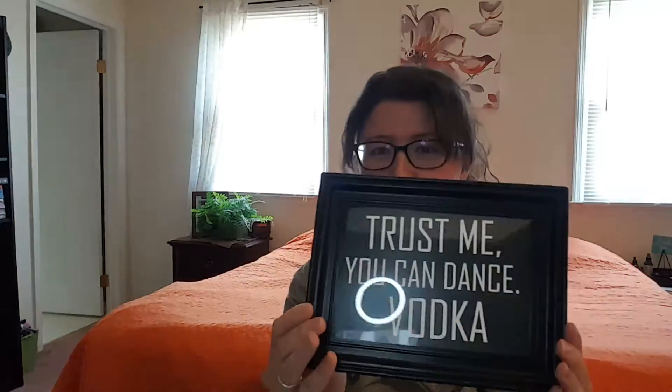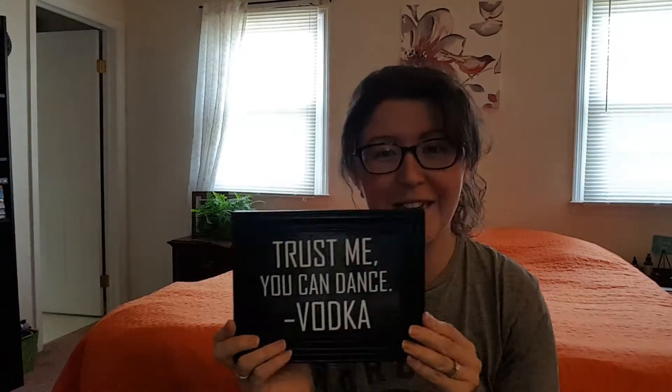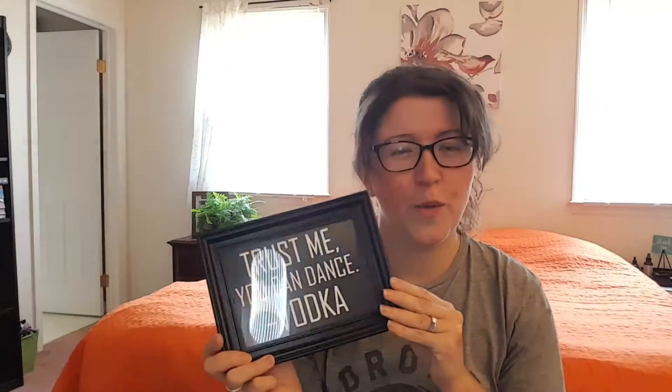The first thing I see is funny. Oh, it's cocktail-themed! I have a girlfriend who would love this. So first is this framed picture that says 'Trust me, you can dance — signed, Vodka.' We've all been there, right? I can dance better than when I drank, so go figure.